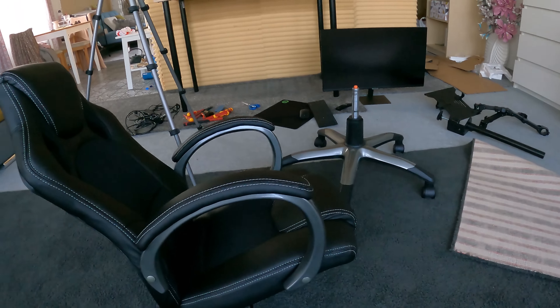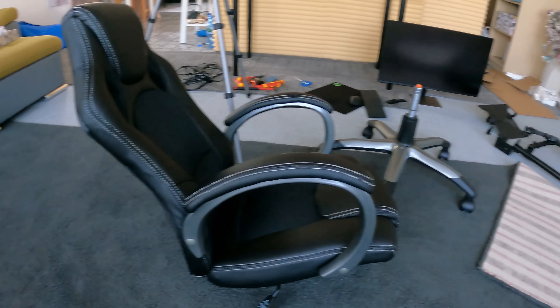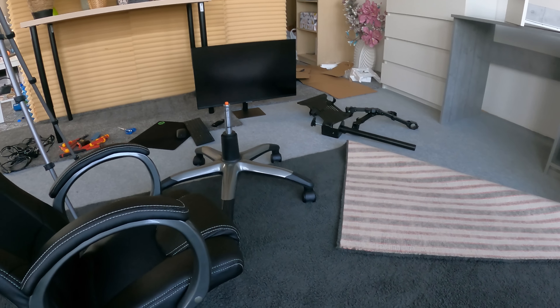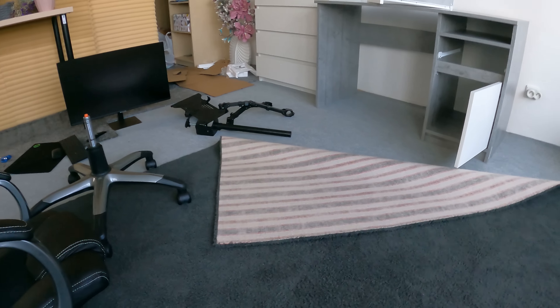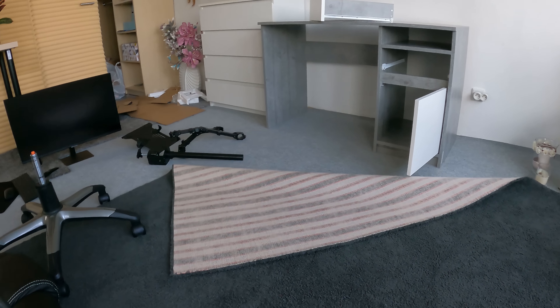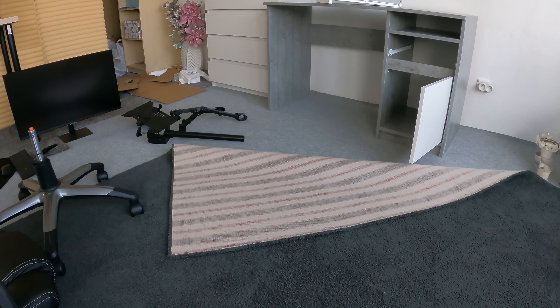Hello everyone, I hope you're doing good. I'm tired and exhausted, and I'll show you the reason why. I have a mess here everywhere. A week ago I ordered some stuff — two days ago arrived a monitor, keyboard, and monitor holder, and today arrived the table and the chair. I've been assembling everything for like four or five hours. I'm exhausted.